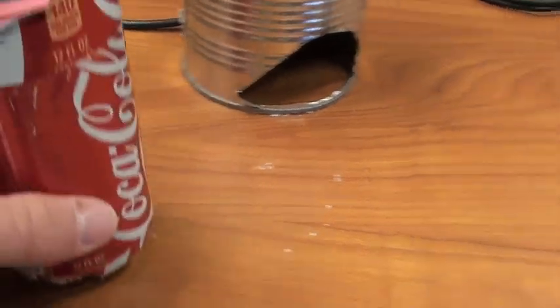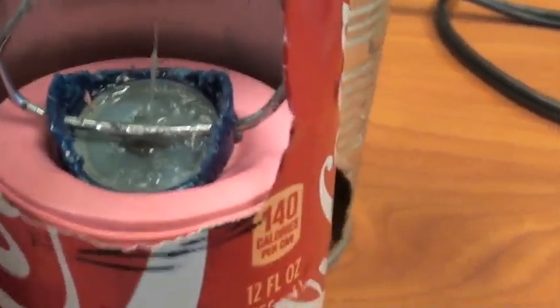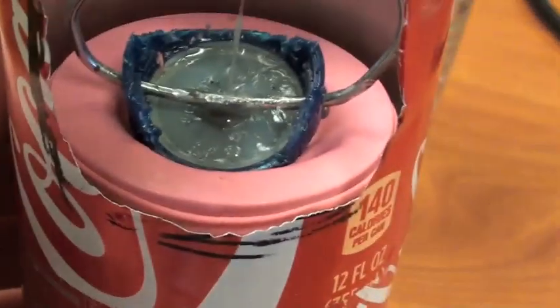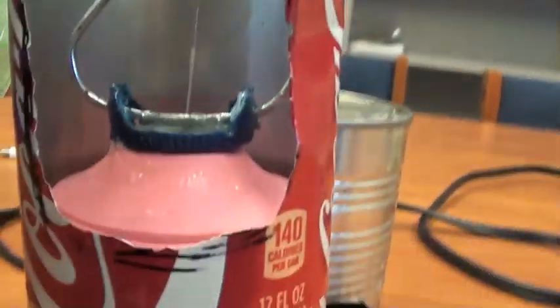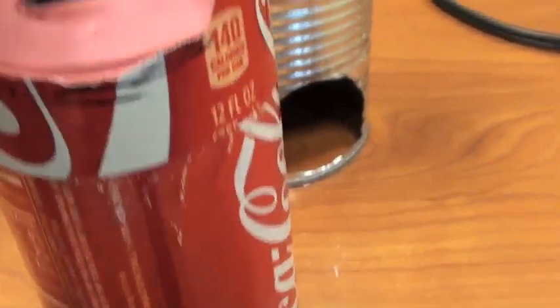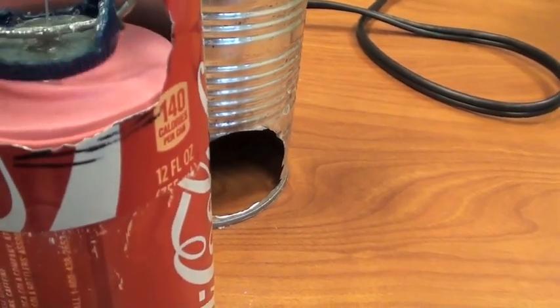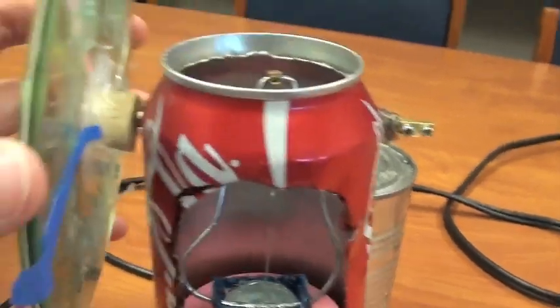The way it works is the canister heats up, and this pink thing here is a balloon stretched out over the top of the Coke Can. As the piston spins up and down, the balloon contracts and expands because of the heat inside the canister. That is basically how it works.